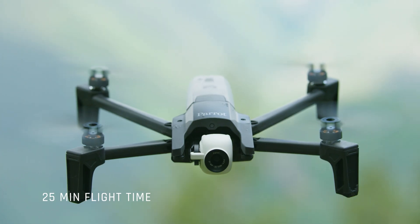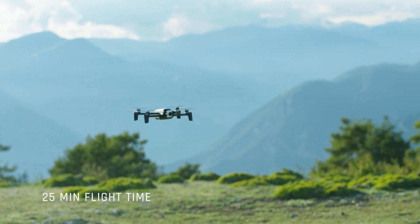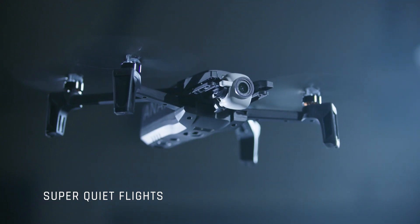We put in a lot of effort to come up with a precise shape that lets you fly for as long as possible. We needed the shape of the propellers to work in harmony with the motors. All the work we put into creating optimal propellers resulted in a very quiet drone.